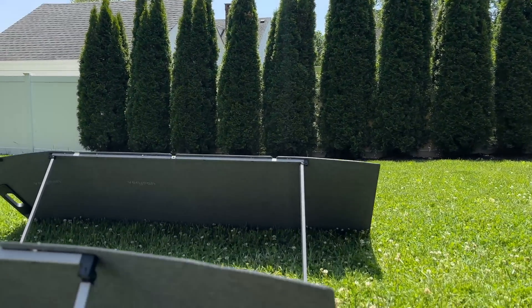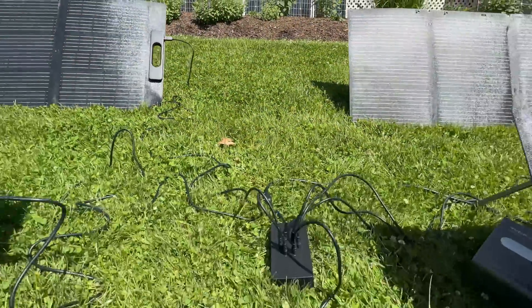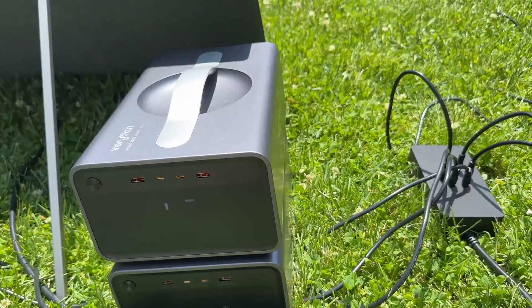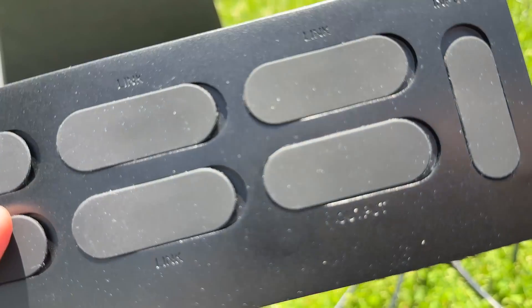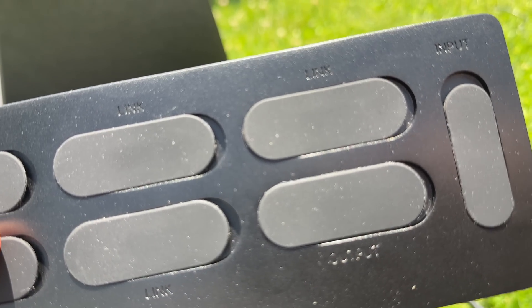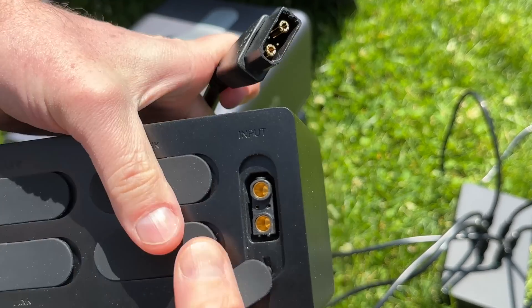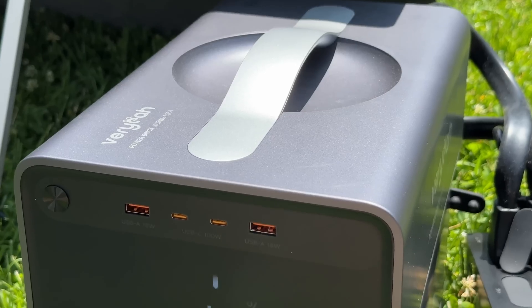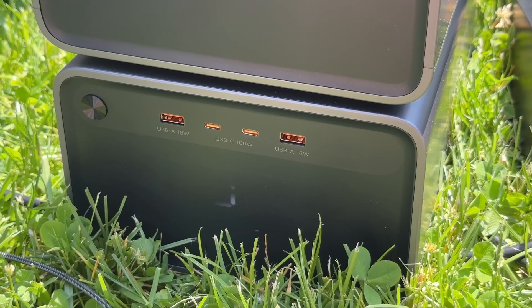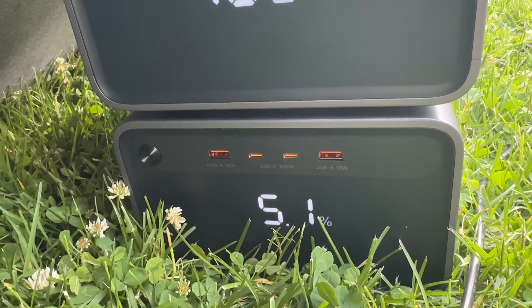By 11:30, having started at 8 AM, the battery was fully charged just from early morning light — very impressive. The next day I tried charging two batteries simultaneously. I connected the solar hub output into the Power Hub input, then linked both batteries via VE30 connectors. Batteries charge in series: the top one first, then the bottom. At noon the top battery was at 100% and the bottom was already at 5%.